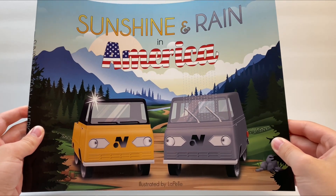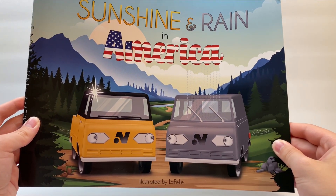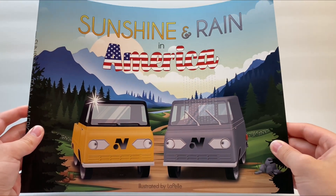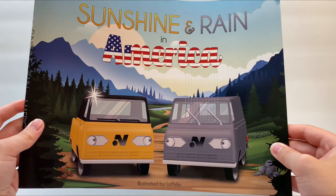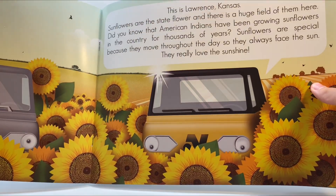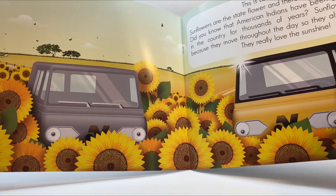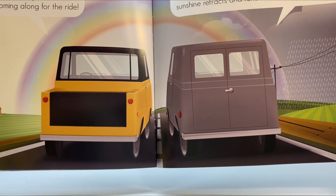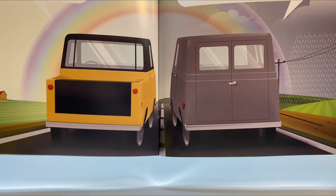Nylint had also sent me the Sunshine and Rain in America book to show you guys as well. If you're interested in just buying the book alone, it is $9.99, or it is included in the $129.99 bundle. This is a really cool book with some great artwork of Sunshine and Rain. It would be a very easy and fun read for kids, or a great addition to have with your set.